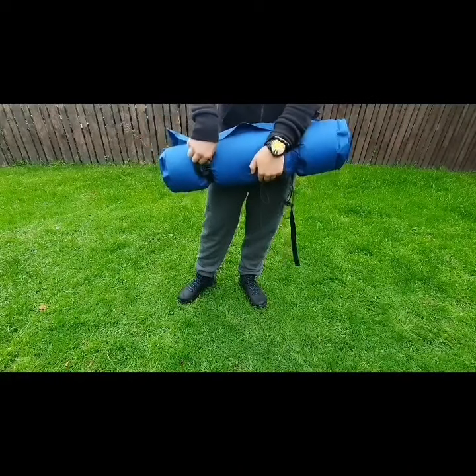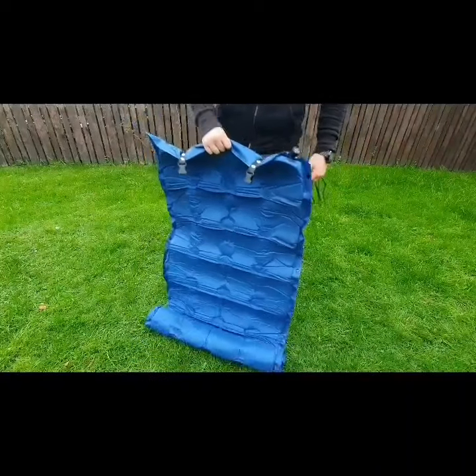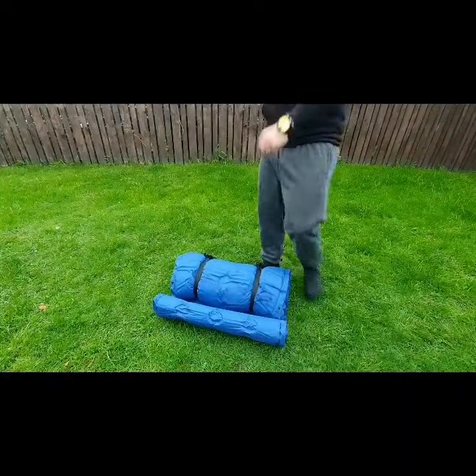It's a ratchet type knot. It's really handy for bundling sticks together, and in this scenario I'm going to use my roll mat and say these straps are broken and I want to get it back together.